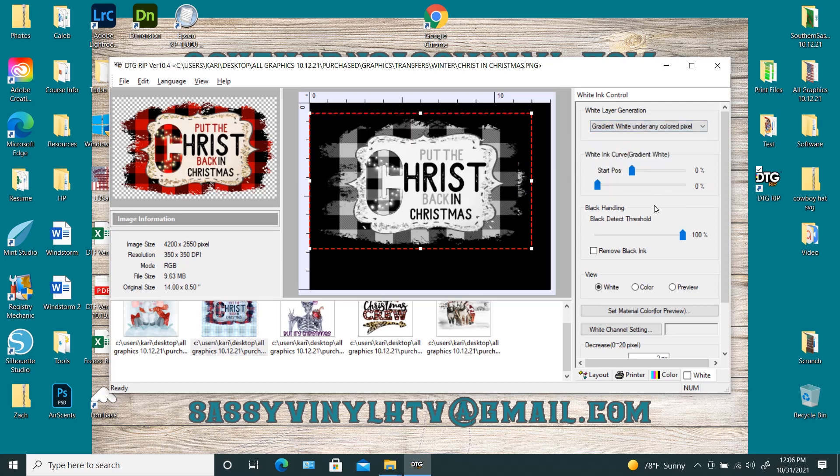When you first pull up the gradient before you do any adjustments, this is how it looks. To me, that's not putting enough white down around this center right here. So this is where we're going to use the white ink curve for the gradient. My average is anywhere between 25 and 50%. So for this design, we're going to pull it up to 50%. As you can see, it put more white, but it still kind of looks like a creamy color — it's not going to put down bright white, which is what I want.